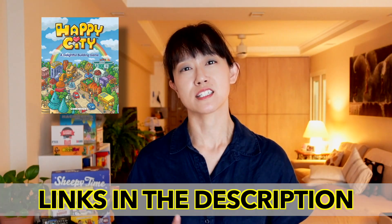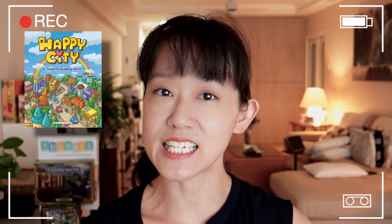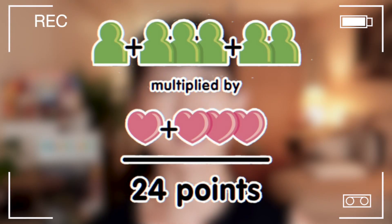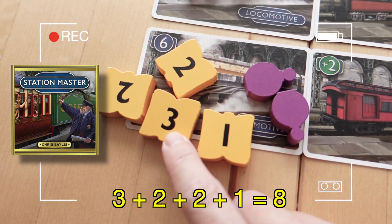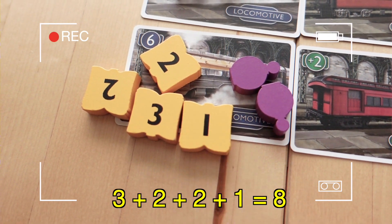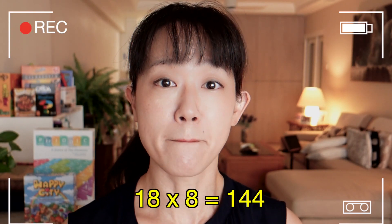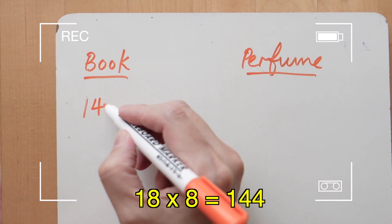I'm thinking of games such as Happy City and Station Master, which we have covered in previous videos. The object of Happy City is calculated by multiplying the number of citizens by the number of hearts. In Station Master, the book player has a total of 3 and two 2s which make 7, add 1 more to get 8 — so the efficiency point is 18 multiplied by 8, which is 144.